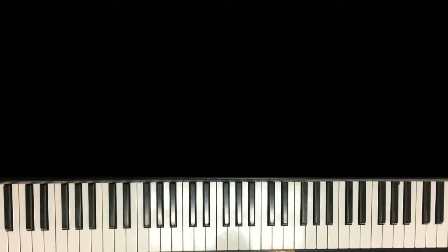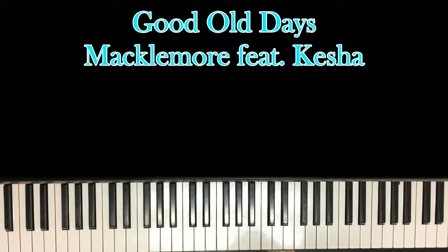Hello, welcome to another piano tutorial. Today we'll be learning Good Old Days by Kesha and Malcolm Moore. You've definitely heard the song on the radio. The intro starts with a nice pretty piano intro and then it goes right into the verse, and it's a super easy pop song. You can learn it in literally about 5-10 minutes. So without further ado, let's get into it. The intro will show you all the chords you need to know throughout the entire song and also the chorus when it comes on.